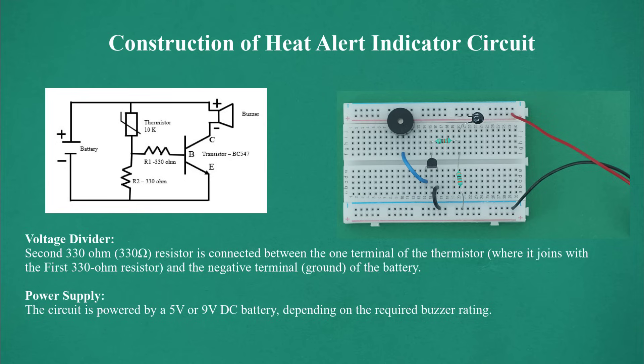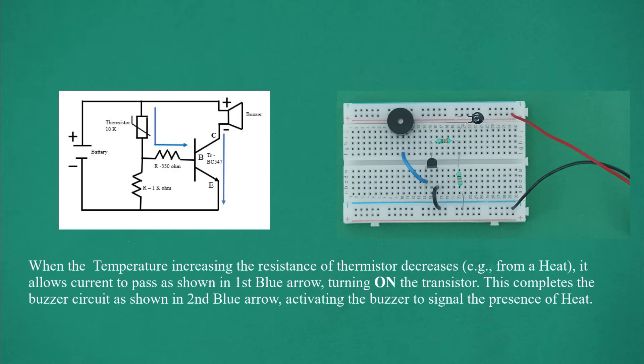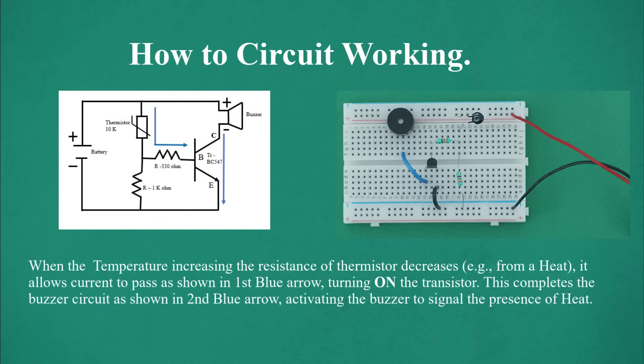Voltage divider: a second 330 ohm resistor is connected to one terminal of the thermistor where it joins with the first 330 ohm resistor, and to the negative terminal (ground) of the battery. The circuit is powered by a 5V or 9V DC battery depending on the required buzzer rating. Circuit working: when temperature increases, the resistance of the thermistor decreases — for example from heat — allowing current to pass, turning on the transistor. This completes the buzzer circuit, activating the buzzer to signal the presence of heat.